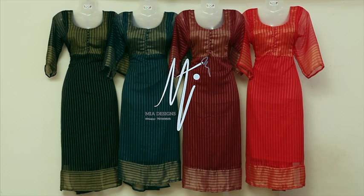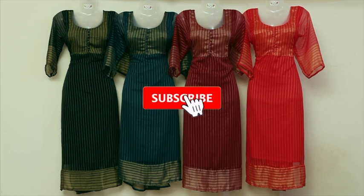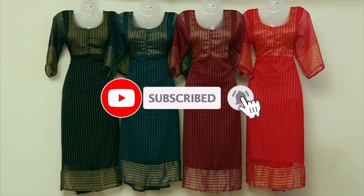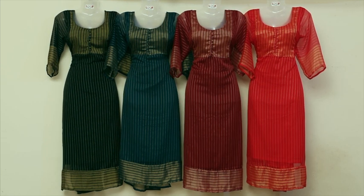Please like and share our video. If you want to subscribe, click the bell icon for notifications. Now let's go to the video details.